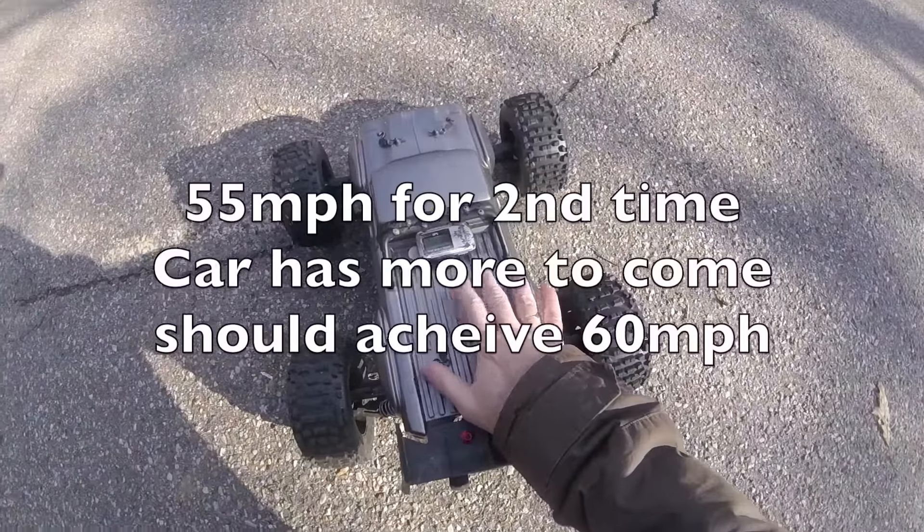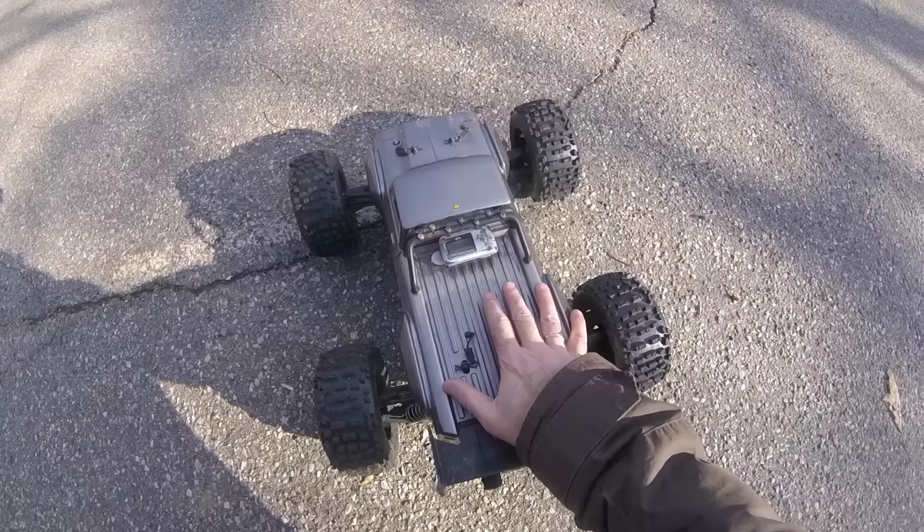Again 55 miles an hour on there. I think it's got a little bit more to come — it may well do that 60.